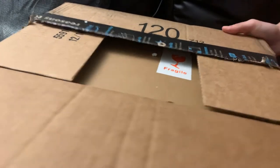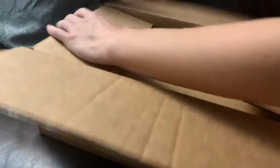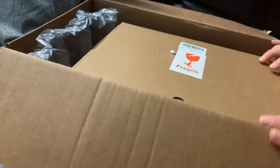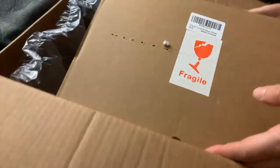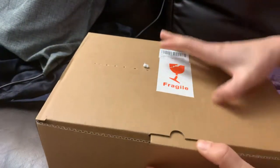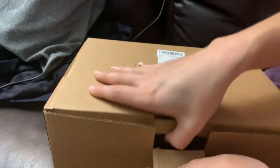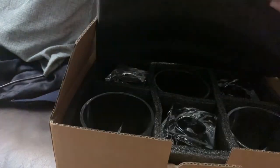I'll put the name of the seller in the description so that you can go back and get some. Good thing they packaged this with a lot of padding. Let's take it out of the box.